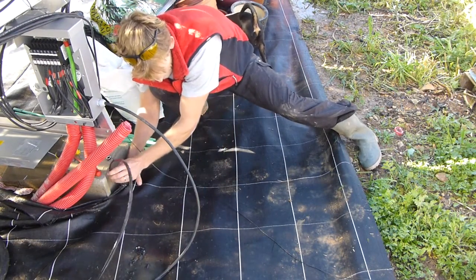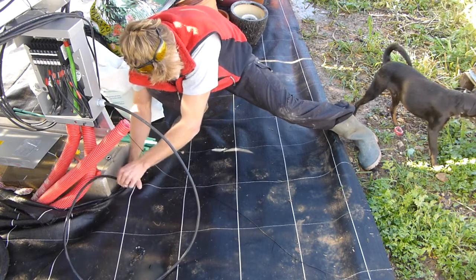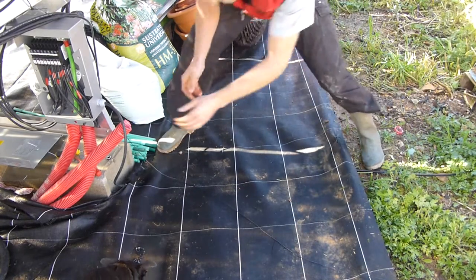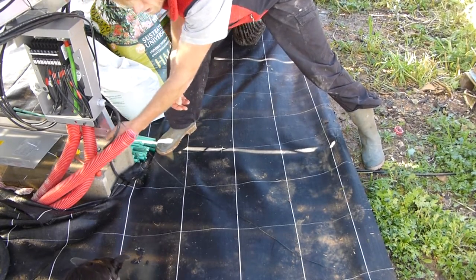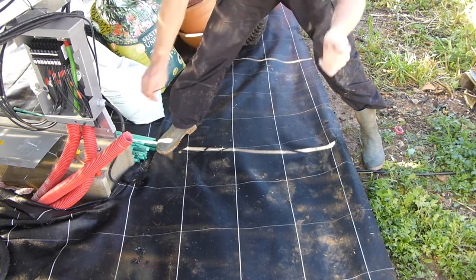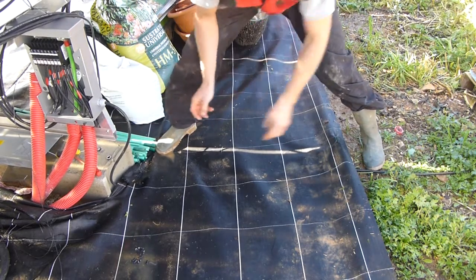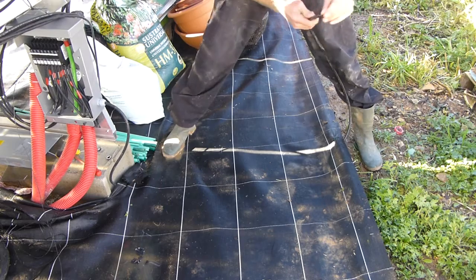I don't know if you need to put the ground rod a certain distance away or not. I looked it up on the internet and couldn't find any info. So I'm just going to run the cable the length it'll go — the cable is a bit rusty but I think that should be fine. I'll tie this off here so it doesn't get pulled, then run the cable as far as it'll go and drive the ground rod in there.